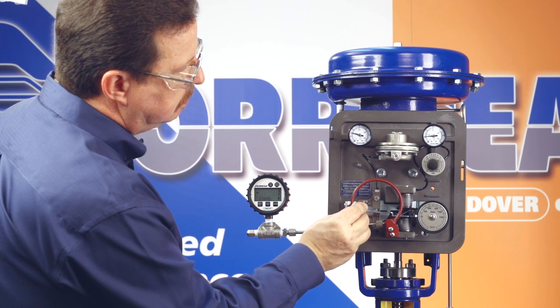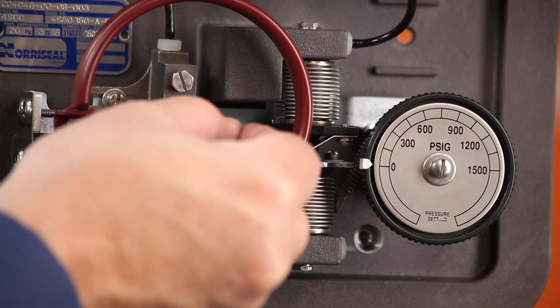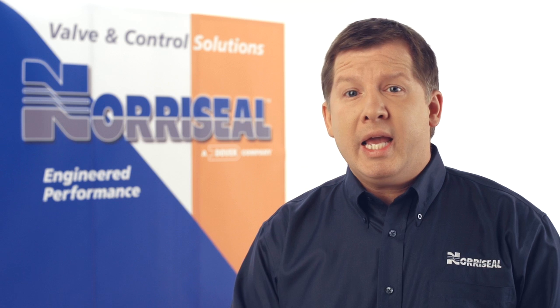Carefully rotate the nozzle until the process pressure is equal to the set point knob setting. If you have a controller with a remote set point, rotate the nozzle until the process pressure is equal to the remote set point pressure.